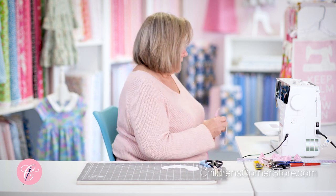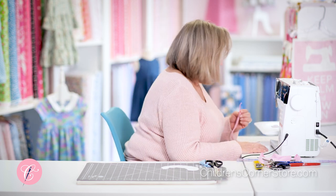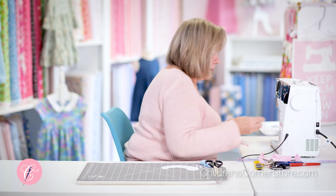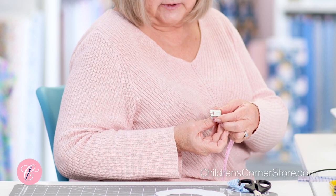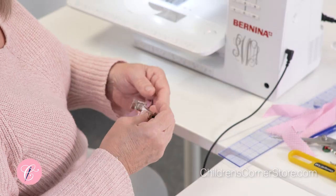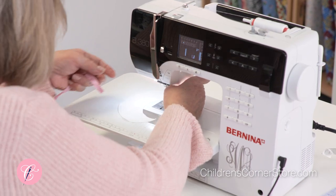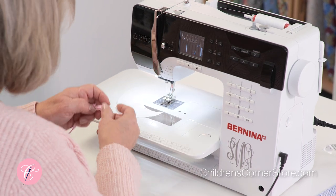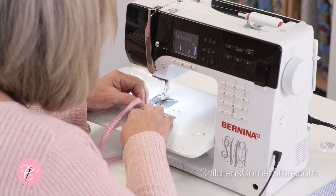We're still going to be using the same foot that I used for making the piping. It's a five-groove pin tuck foot. Normally you would use that with a twin needle making little tucks, but because the grooves are deep enough and just the right size for this piping, it really works well.